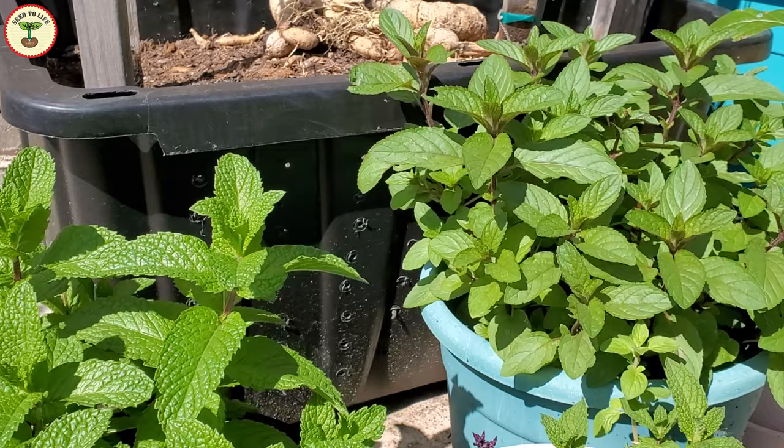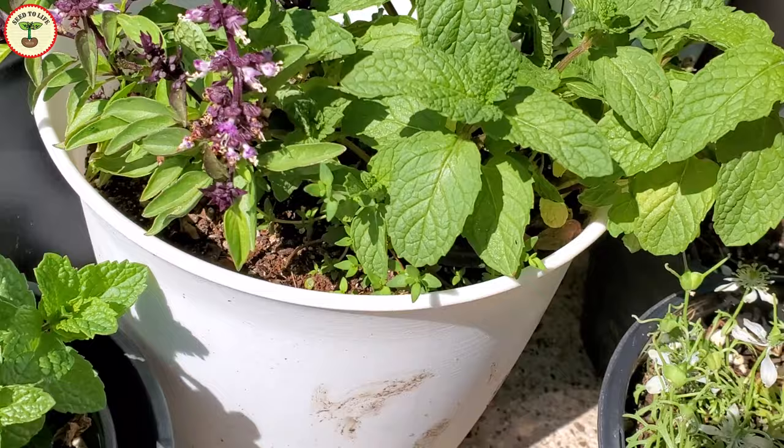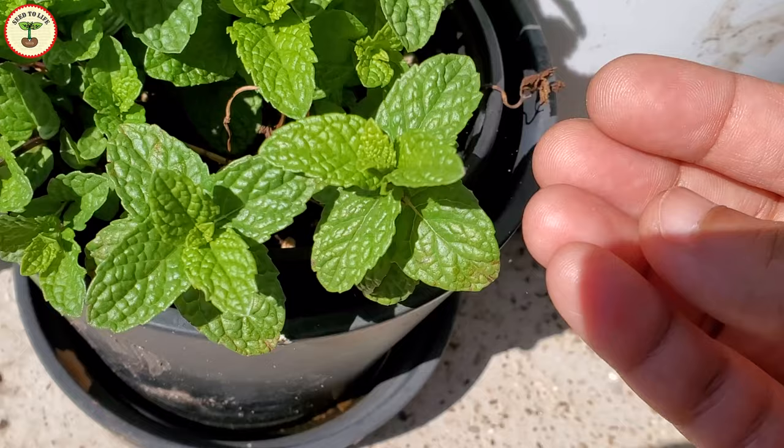Mint is a heavy feeder. It loves a regular feed of any all-purpose fertilizer, preferably organic. I avoid using fish fertilizer for mint because it smells bad for a few days and if I have to use the leaves, I can't harvest them during that time.